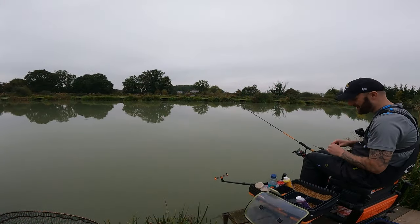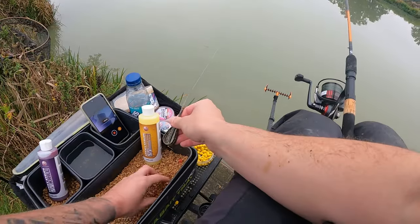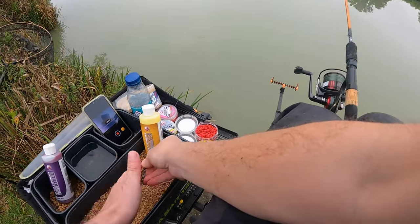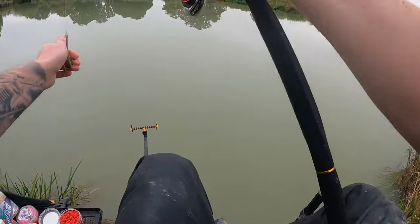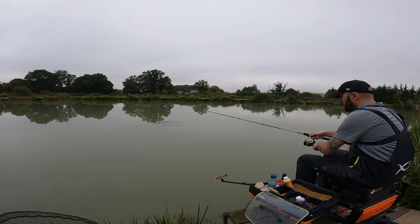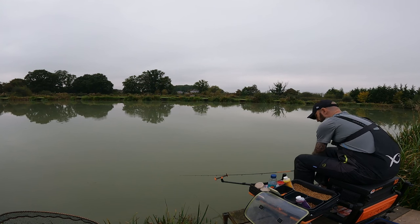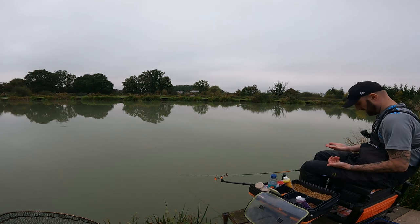That was a chunk on the red krill eight mil wafter. Let's get that feeder loaded up. Get those two mils in the bed of the feeder. Get your wafter and your QM1 tucked in nicely — can you see that? Lovely. Then a little sprinkle over the top, a little compress with the back part of your thumb, a little bit of tidying up, and you're ready to go. A little side underarm flick again, get it in the same spot. Back out she goes — let's see what this one brings. Get that tip down. Down there for that ring — get it set. We'll have another one in a sec. Five or six six mils over the same spot where you're fishing your method.